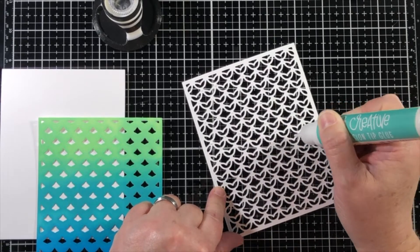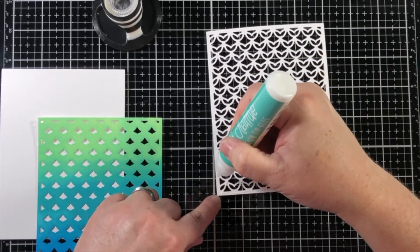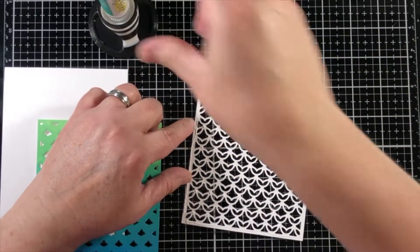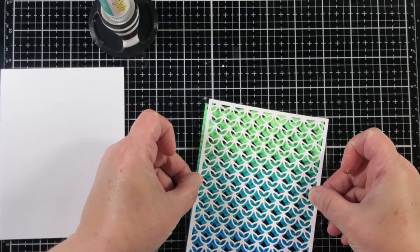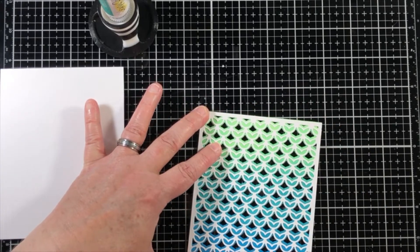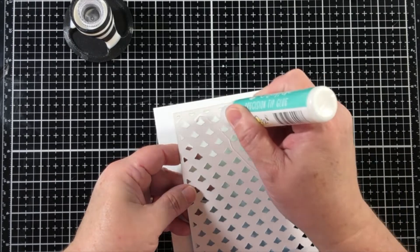Now I'm going to use that brand new precision tip glue pen from Honey Bee Stamps to place little dots of glue in between all of these little join areas on the top piece of the pineapple lattice cover plate, and then I'll run a thin line of glue all around the edge. This glue is not the same as a lot of the glues on the market. Melissa at Honey Bee worked very hard to get a really good formula — this is a very unique glue. I've worked with it several times and the container is much larger than others on the market, so I can highly recommend it.